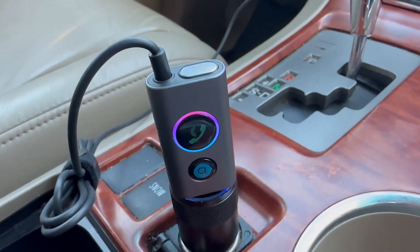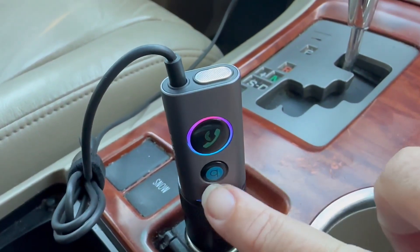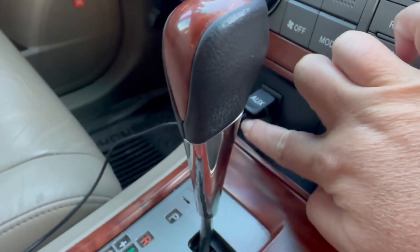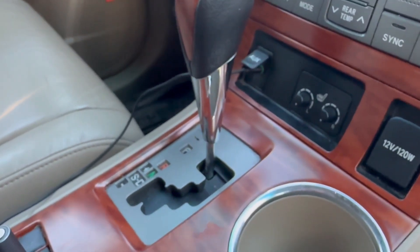In this vehicle, we do not have Bluetooth, and this device makes it so we do. What it is, is you plug this into a USB port, and then you also need an aux port, which is over here. As long as you have those two — you can see this vehicle doesn't have a built-in USB port —